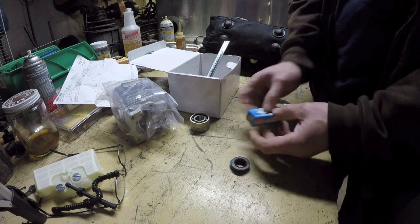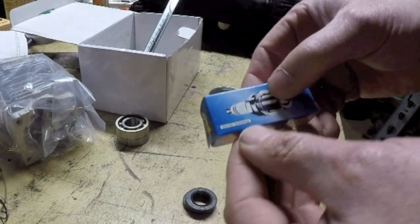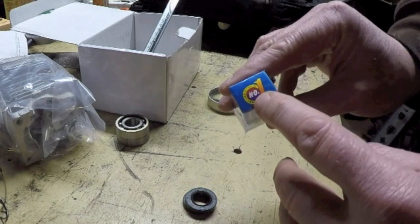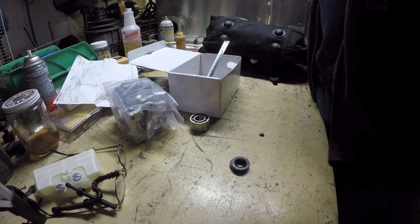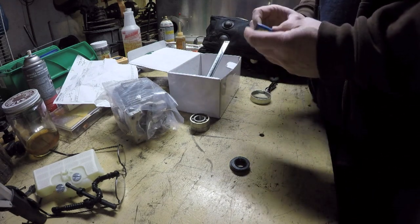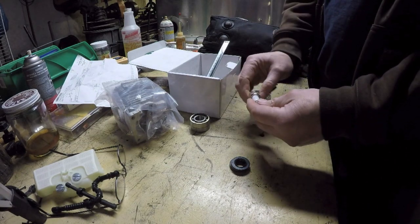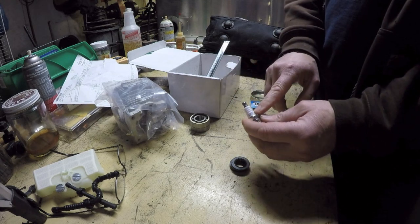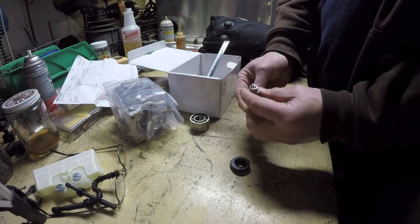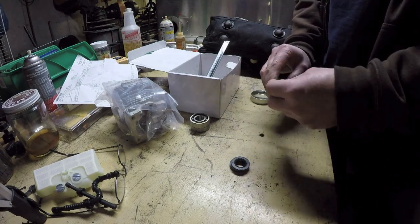This spark plug claims German technology — really, that's number one right there. The part number is GB/T7825-87, quite the mouthful. It's got a more generic L7T-looking number on the actual spark plug itself.